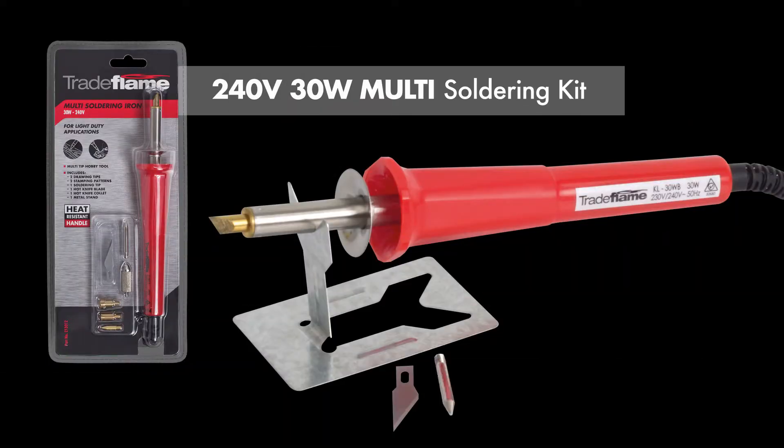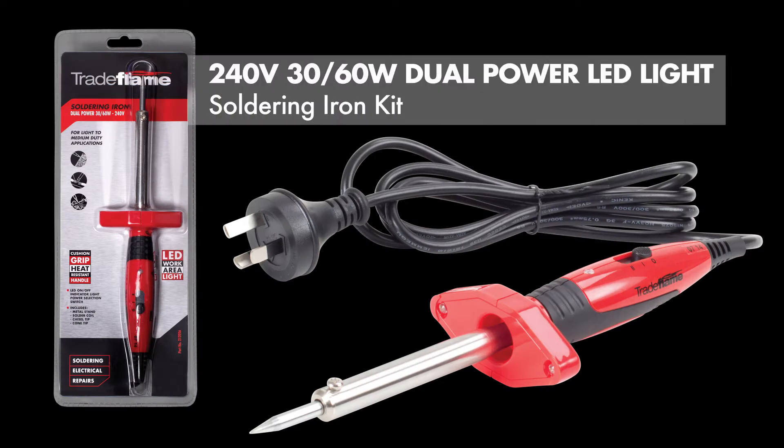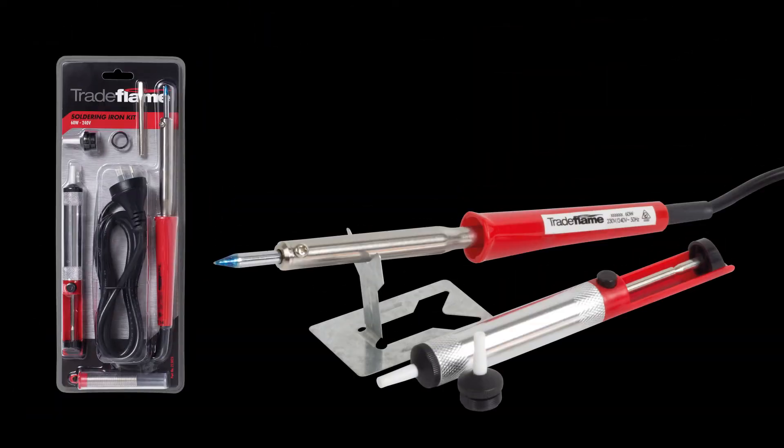Also available in the range are complete soldering iron kits, complete with accessories such as various tips, handy LED light and desoldering pump.